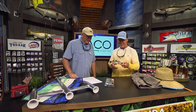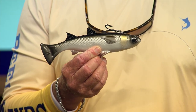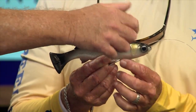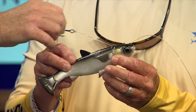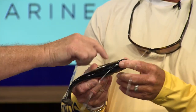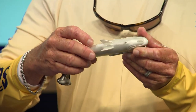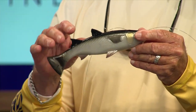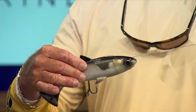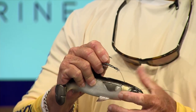Next, we've got the Savage Gear Pulse Tail line-through mullet. It's based off the 3D scan of a real live mullet, so it looks and swims just like the real thing. It's got this line-through system — the line actually goes through, and you can put it up through the bottom so the hook stays right there between the little pec fins on the bottom, or up on the top. It's a big heavy-duty treble hook, and if he gets on there, he ain't coming off.